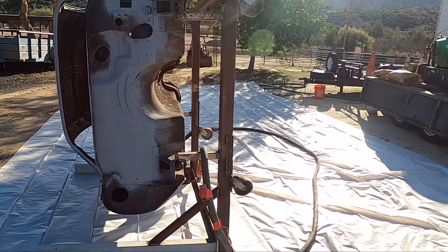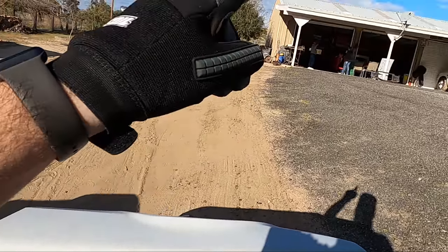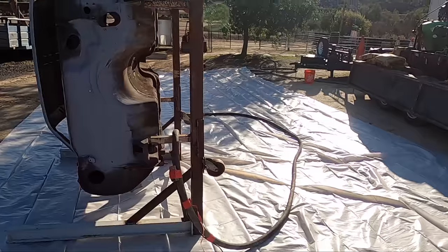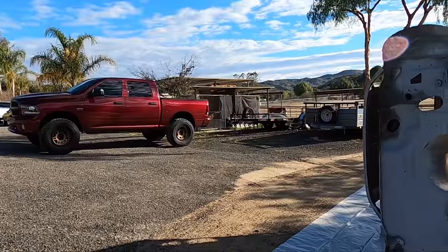Ray and his team are going to get at it. We've got front fenders, we'll get the doors and the trunk. I have my old core support - I'm going to bring that down when we get that cleaned up. It's going to be fun. Now we've got to move the truck so it doesn't get too dirty.